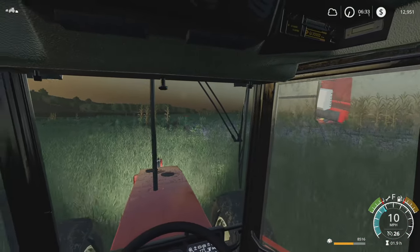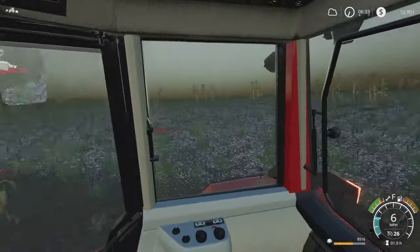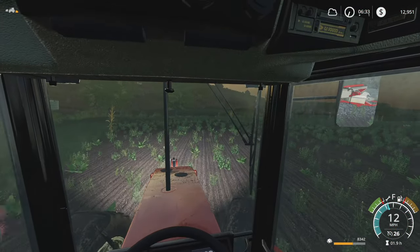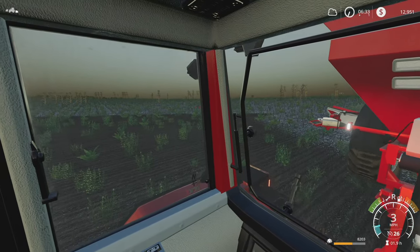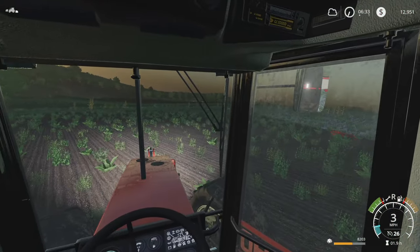I'm starting to wonder if maybe the subsoiler isn't the best option. Like I said, I've had mixed results with getting the weeds plowed under with the combi plow.